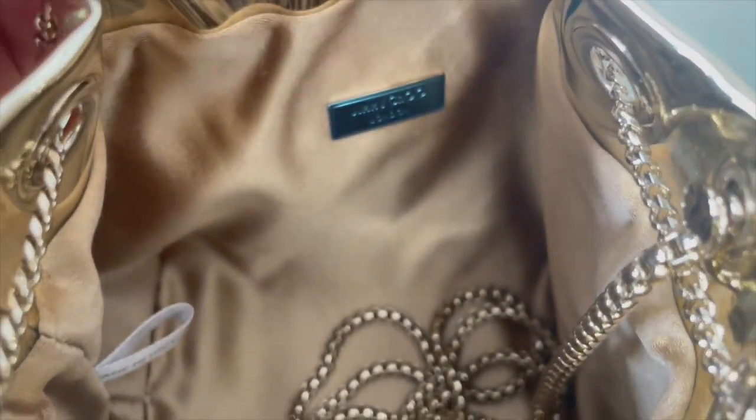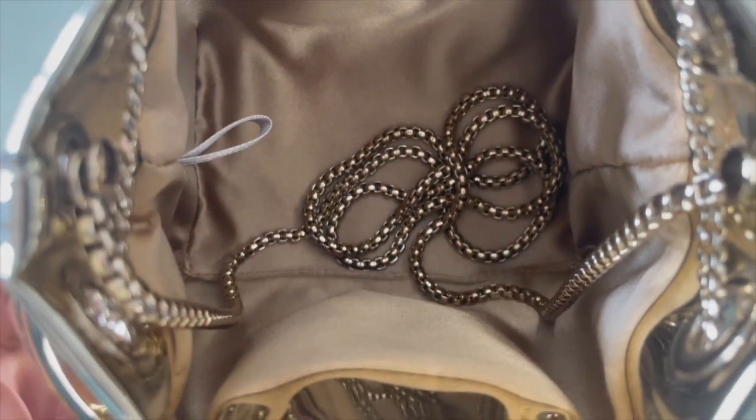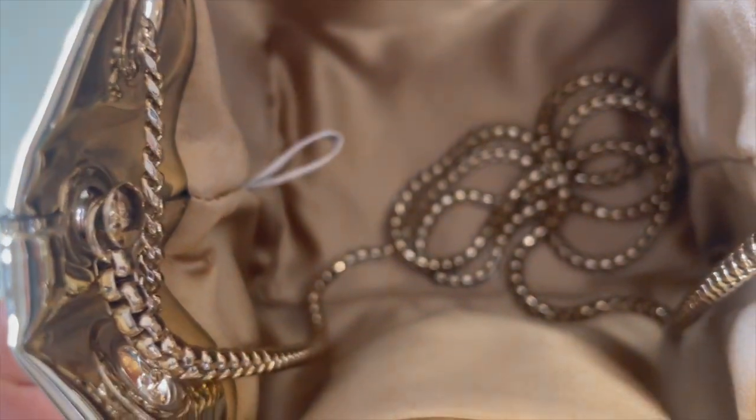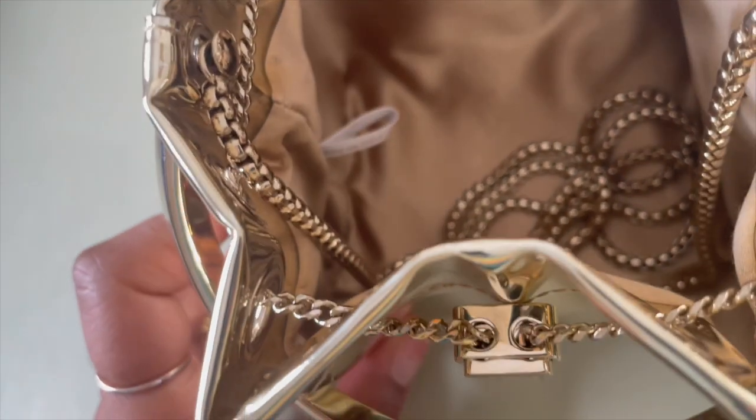I've emptied the bag out to show the inside. I probably need to get a liner to protect the suede interior. Majority of the time when I carry it I put everything in a little pouch first. The opening of the bag — that's as wide as it will get. I've had no creasing at the top of the bag. I tend to leave the bag open rather than scrunched so it's less prone to creasing — I just stuff the bottom and leave it open.